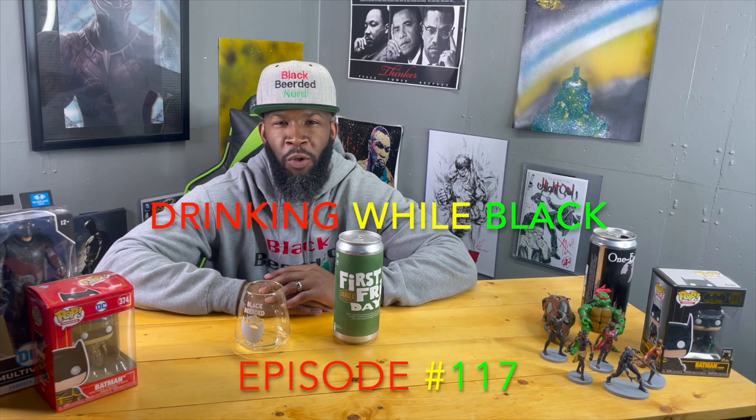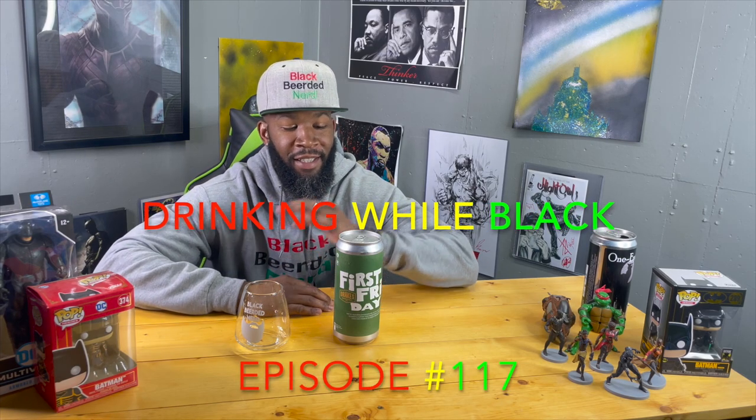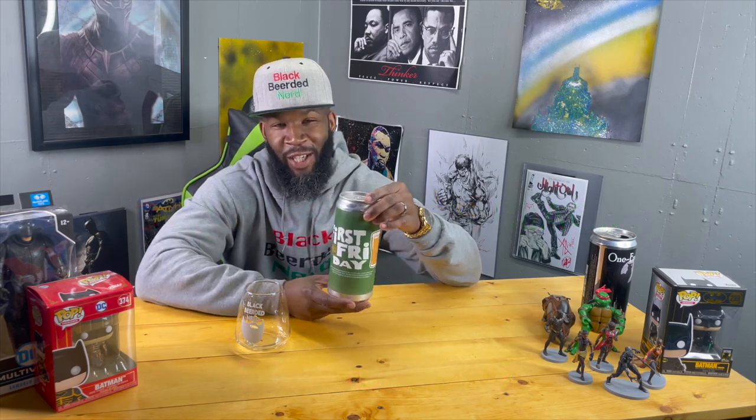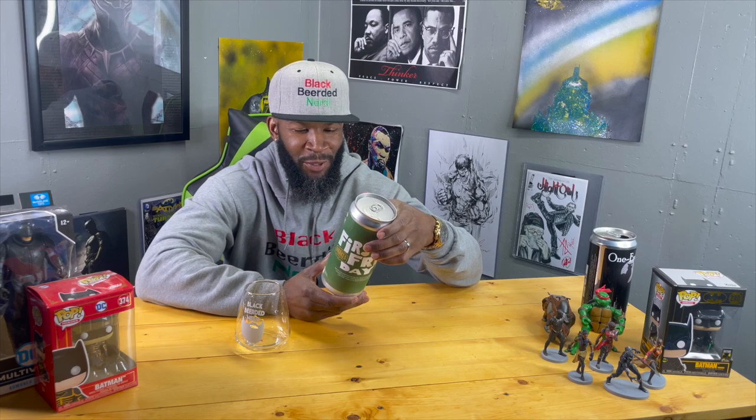Welcome to another episode of Drinking While Black. Got another review today — this drink right here is coming from Cali. Shout out to my bro, you already know what it is — D, what's going on.